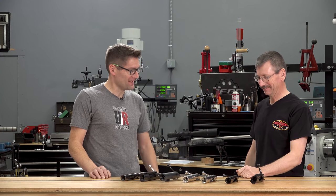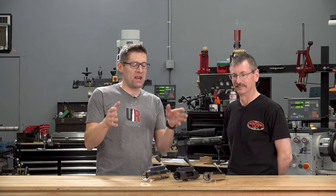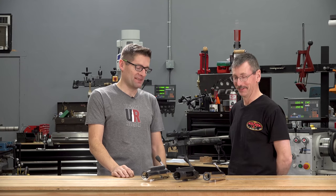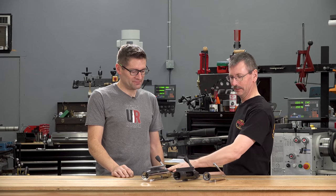On to the bigger actions next. As an extension of the bench rest discussion, now we've got the big boys. So we have a Model L, a Model EXS, and a Model EX.